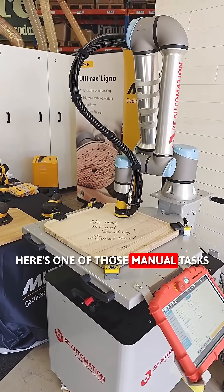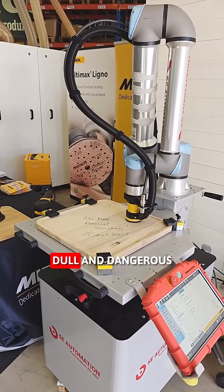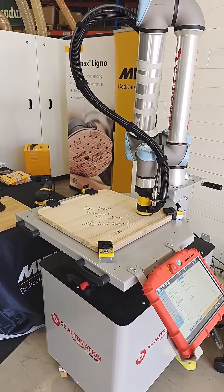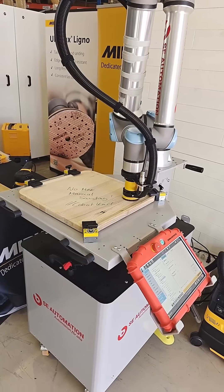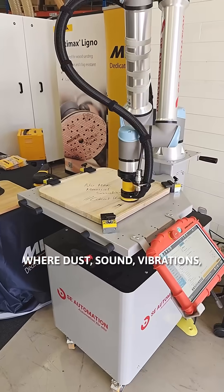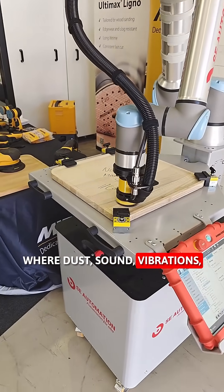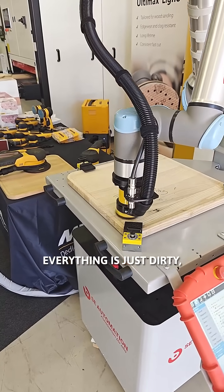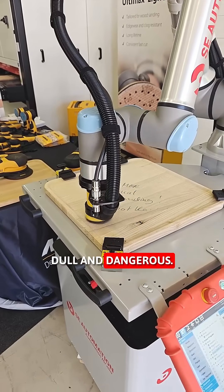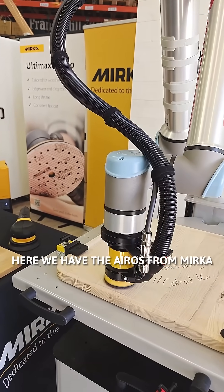Here's one of those manual tasks that's just dirty, dull, and dangerous — sanding of wood. The operators are standing in an environment where dust, sound, vibrations — everything is just dirty, dull, and dangerous. Here we have the IROS from Mirka,